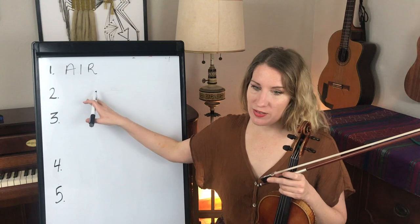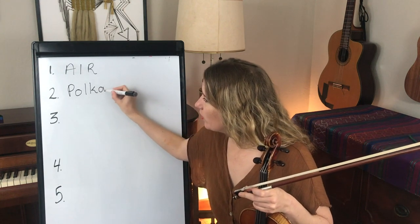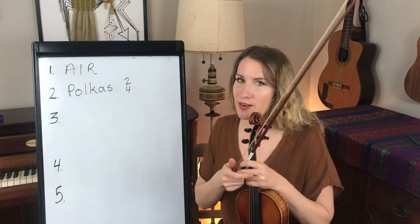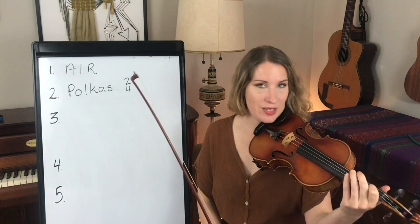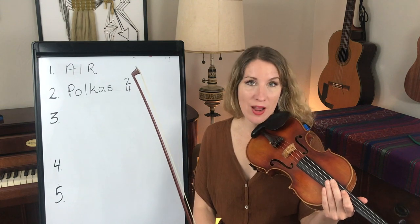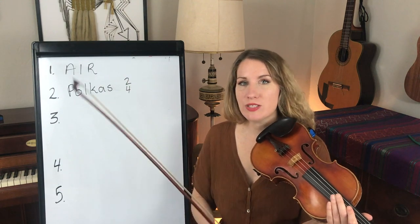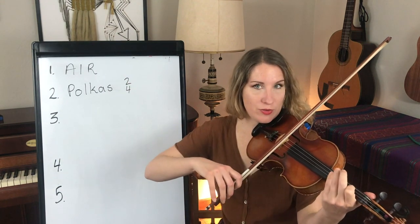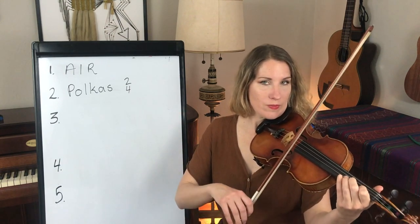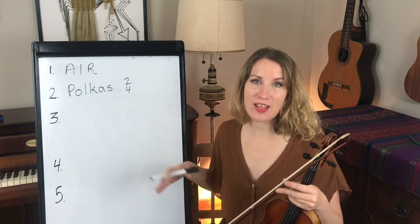Then we move on to the polka. Polkas are in 2-4 time, and there's a common bowing pattern that you'll hear and see in a polka. Remember, there's no set bowing patterns in traditional Irish music — you'll see all sorts of different things — but a lot of times in polkas you have this lilting bow and you'll see two notes slurred together. Polkas are also very common in Kerry and Cork, so in Southern Ireland.